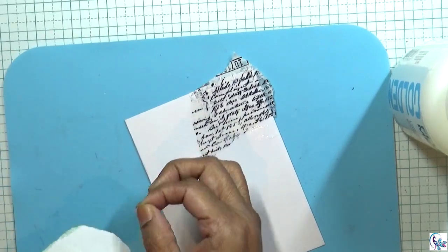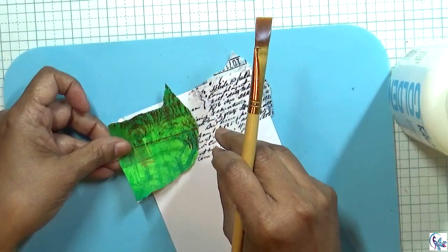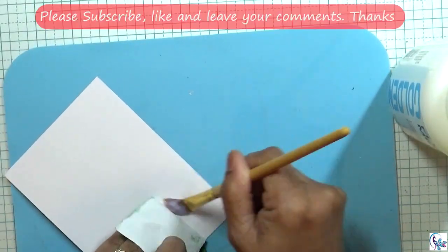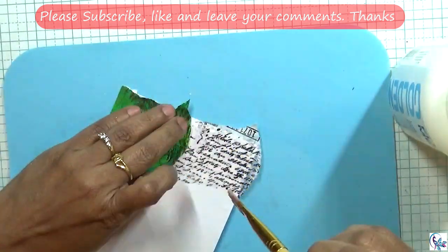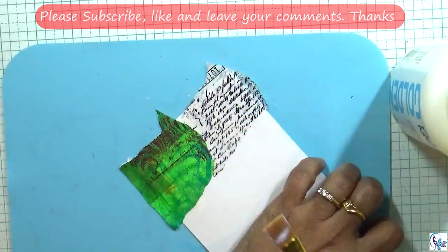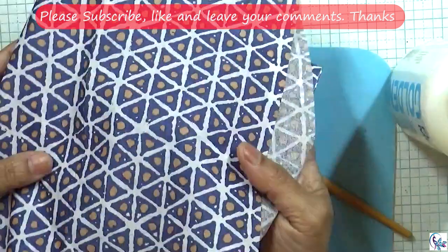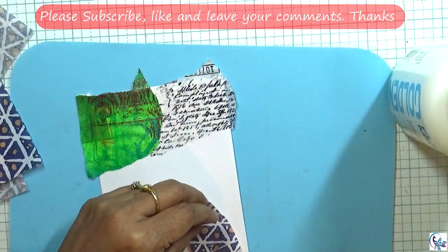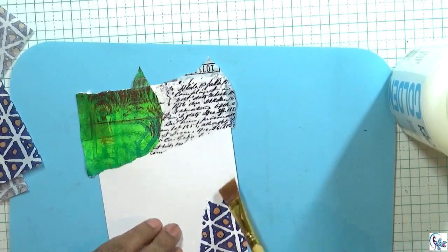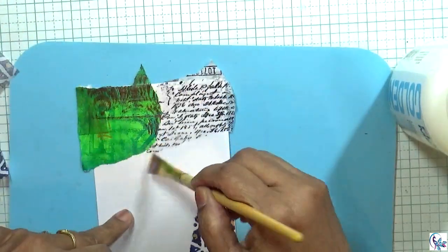Then I'm using this jelly print paper which I've had for a long time, so I'm going to use that paper in this project. Then I'm going to add tissue paper — I would say napkin — this is a thin kind of tissue paper, and I'm going to add that in this project to give some extra colors.